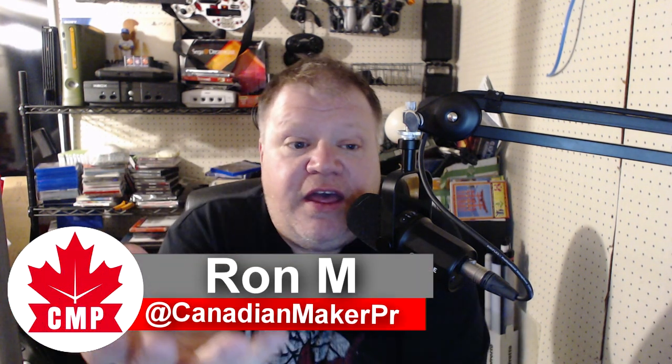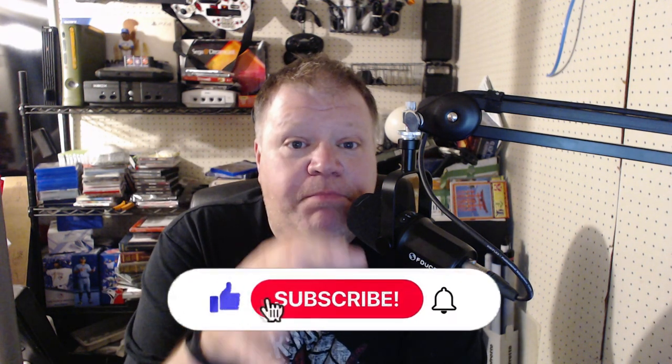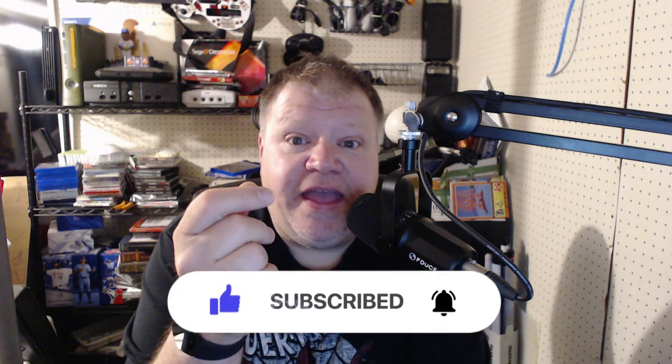Today I've got a very special episode. As you saw in the beginning, that was me lifting up a big heavy box. I've had this box sitting there for a long period of time, and this episode is going to be concentrating mostly on that. Without further ado, we'll go back to the area, open it up, and talk a little bit more.